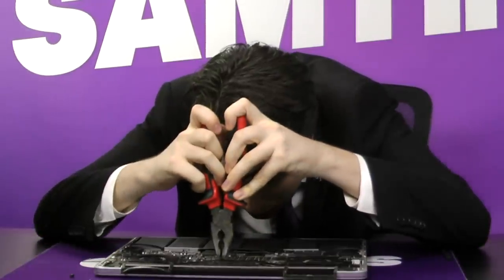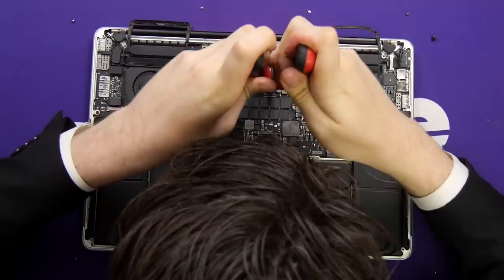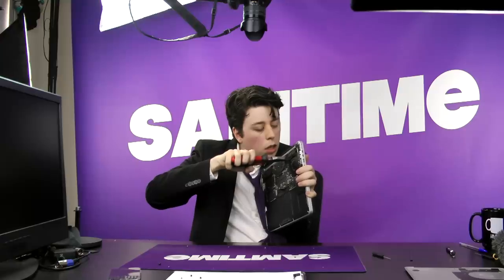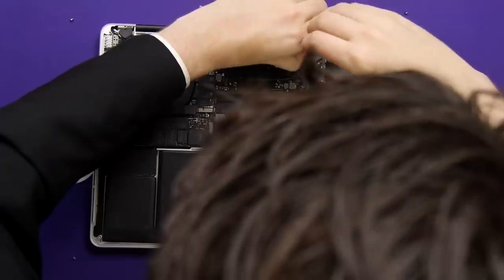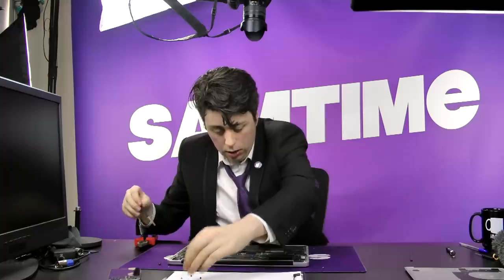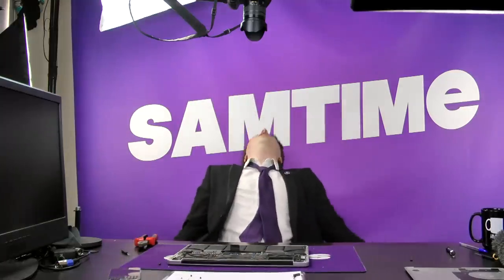It's important to not drop the pliers onto the motherboard. Don't knock anything, and definitely don't hold it like this. Finally, the last screw is out. Sweet heavens, never again.